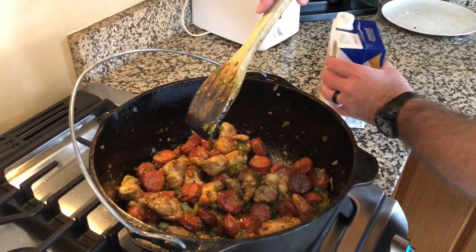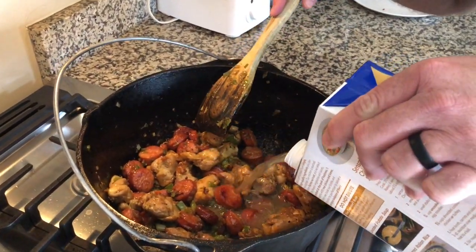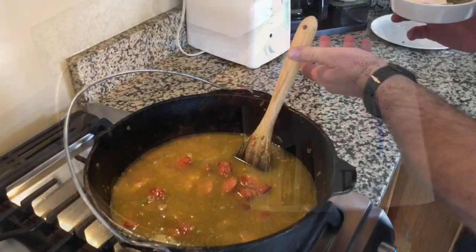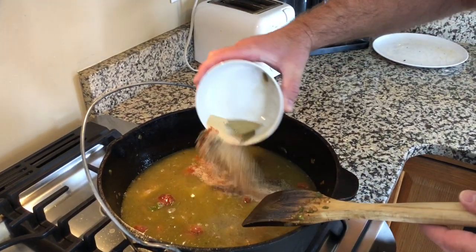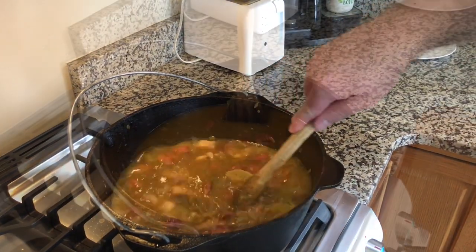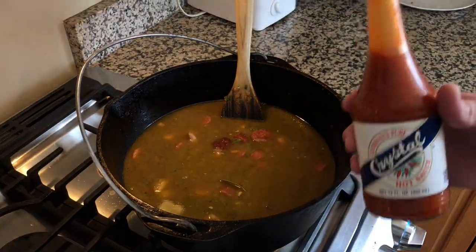It's been about five minutes. Now we're going to add six cups of chicken broth. Mix that in nice and well. Now we're going to add our seasoning and then bring it to a boil. Once it comes to a boil, we will add our rice. Although not required, I like to add a couple of shakes of crystal hot sauce.